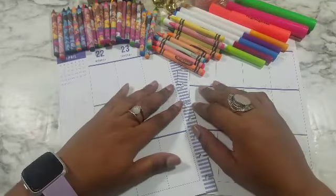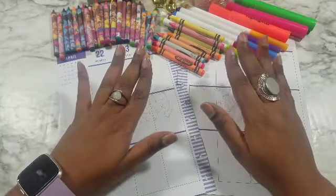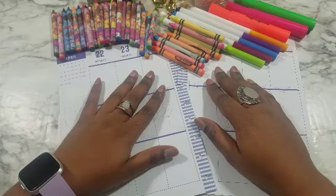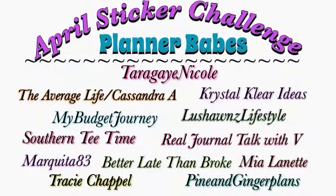Hey lads, welcome back to my channel, Tarragan Nicole here! How are you guys doing? I hope you are doing well. I'm doing fantastic. It is week four of the sticker challenge and I'm sad to report the sticker challenge will be over at the end of this month. The ladies that you're seeing on the screen right now have been amazing — bright, intelligent, creative, funny women with all different kinds of lives.